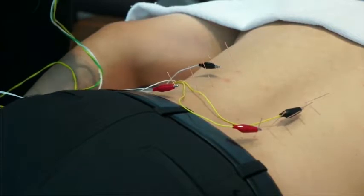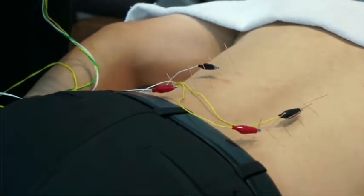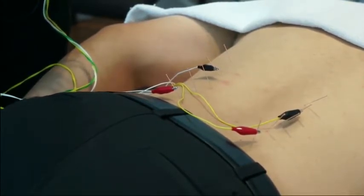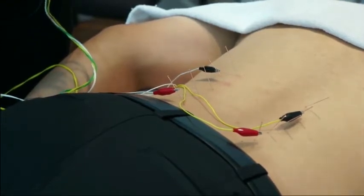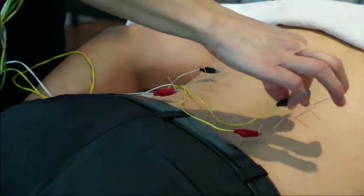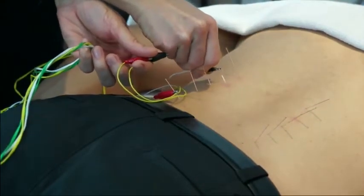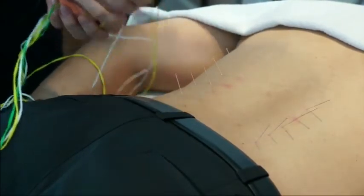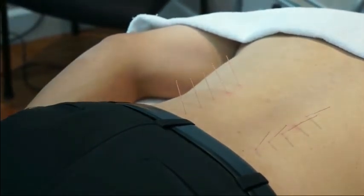At the end of the treatment, I will come back and turn the device off by first decreasing the intensity. Now it's off. And then I'm going to carefully remove the electrodes from the needles. The next step would be to remove the needles.